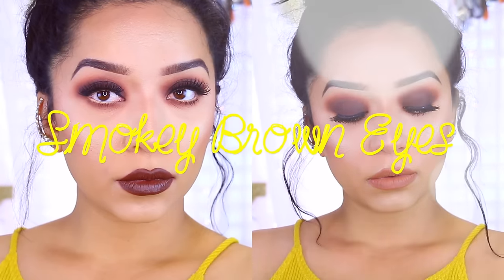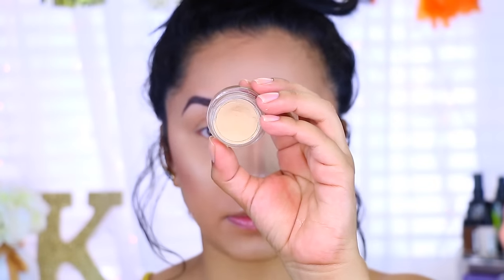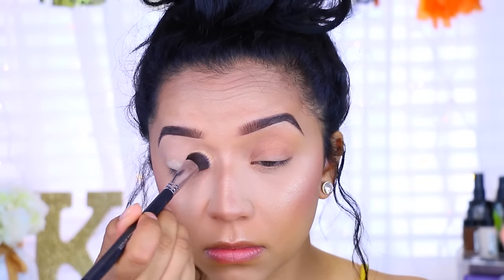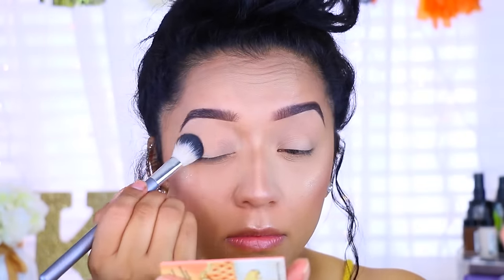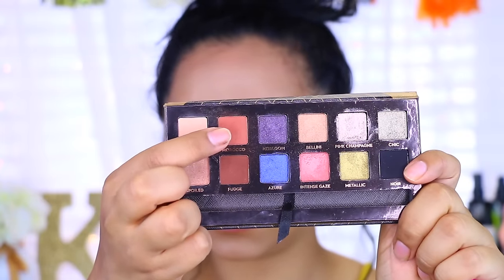Hey guys, welcome back to my channel and welcome to a smoky brown eye makeup tutorial. I'm first taking my MAC Soft Ochre paint pot and applying that all over my lids — you guys know that this is my ride or die. Then I'm taking the Sexy Mama setting powder, also my ride or die, and I apply that just to set the primer to make sure it doesn't crease.